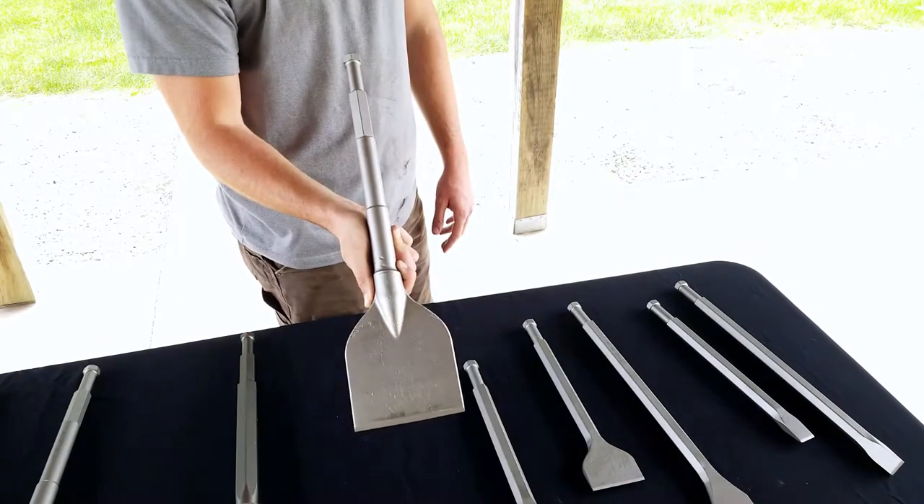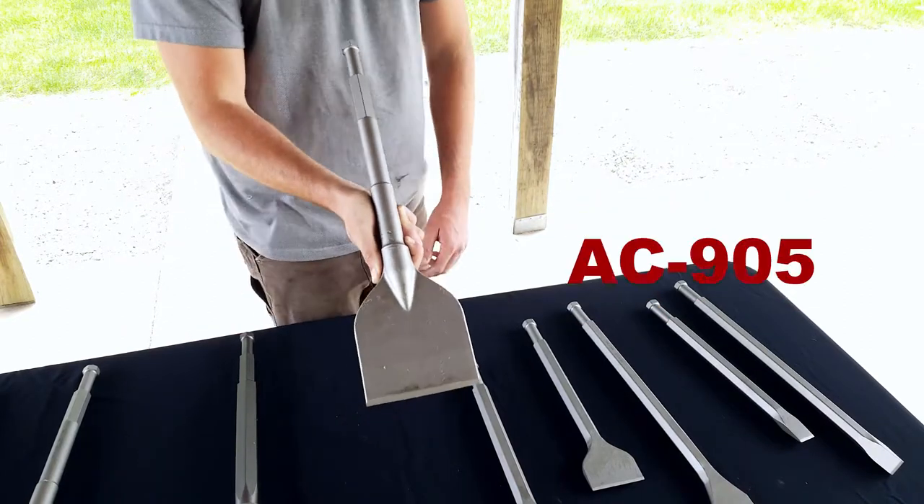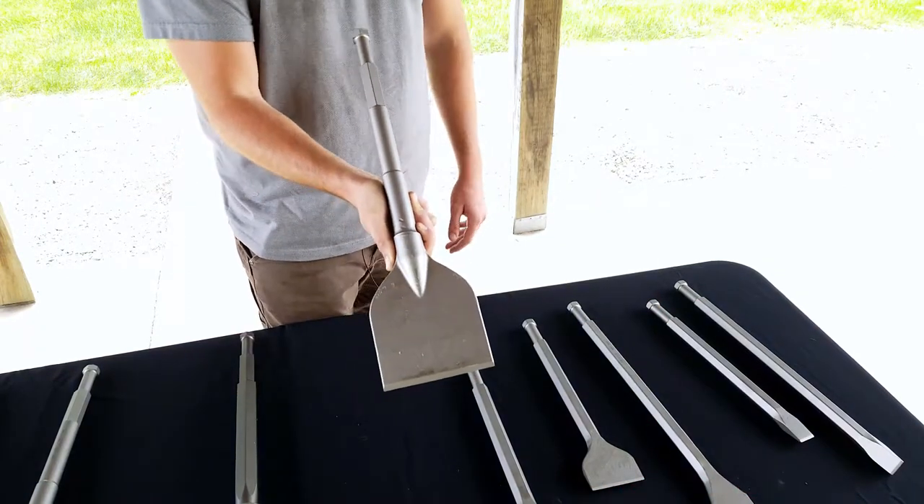This is our AC-905. It's our asphalt cutter. It's a little less than 19 inches and it has about a 5-inch wide blade.